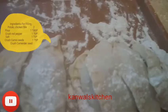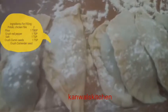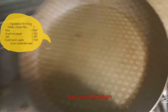The D-shaped chicken samosas are filled with mushrooms, carrots, and dough. Heat a pan, add oil, and fry until done.